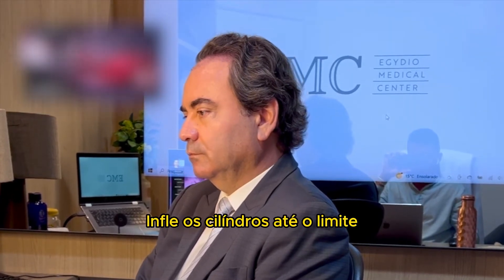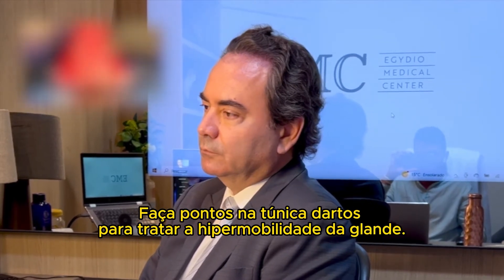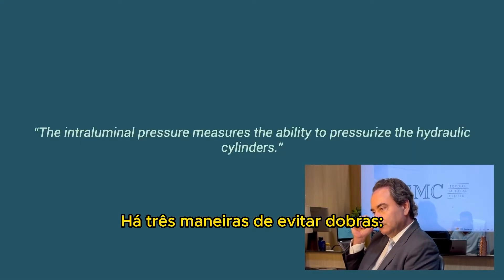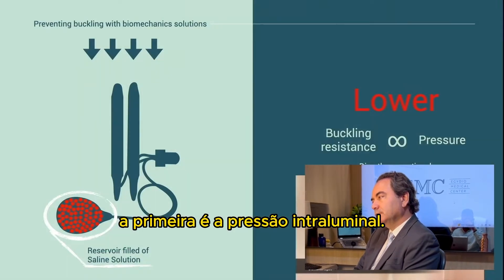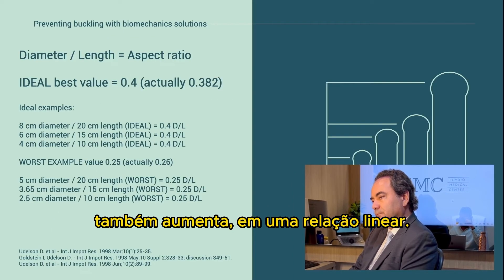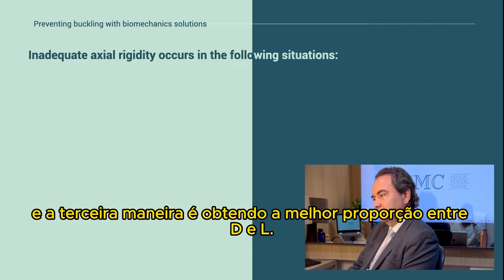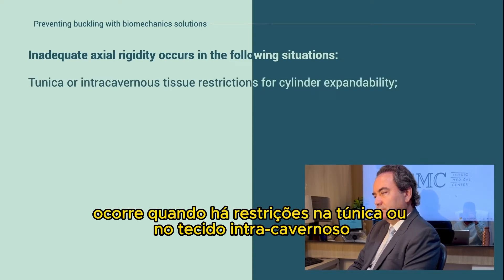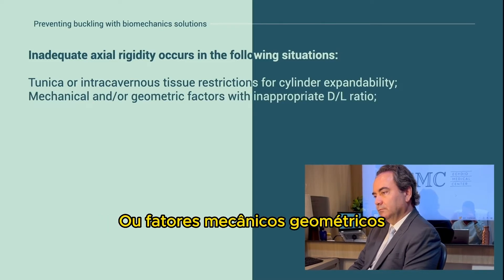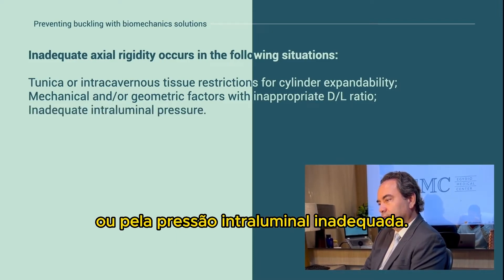Inflate the cylinders fully to check glans hypermobility and axial rigidity. Add sutures on the dartos to treat glans mobility. There are three ways to prevent buckling: the first is intraluminal pressure — as cylinder pressure increases, buckling resistance also increases in a linear relationship. The second is tissue expandability. The third is to obtain the best DL ratio. Inadequate axial rigidity occurs when tunica or intracavernosal tissue restricts cylinder expandability, or due to mechanical or geometrical factors with inappropriate DL ratio or inadequate intraluminal pressure.